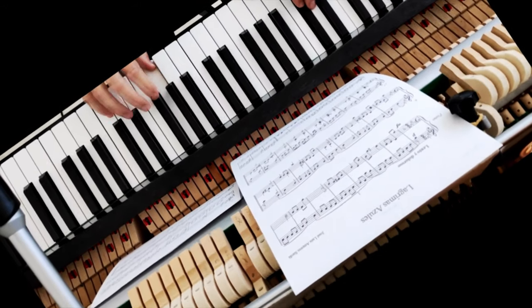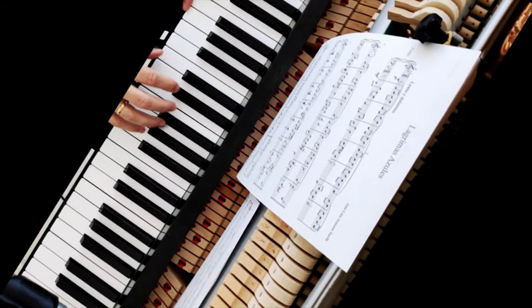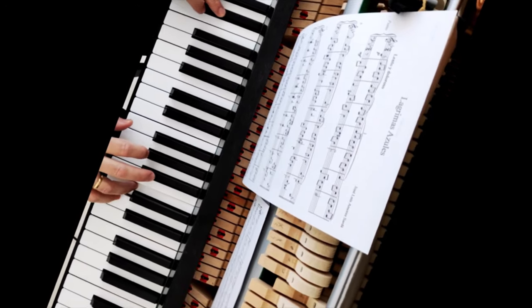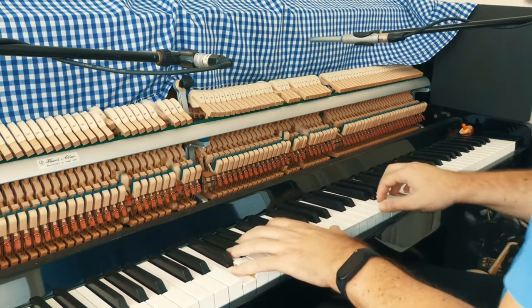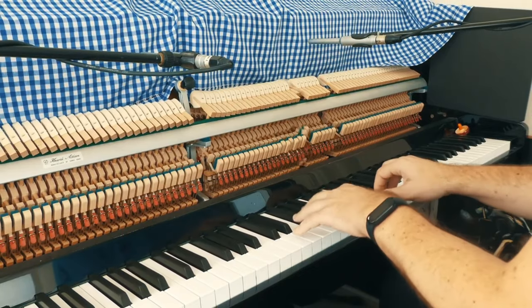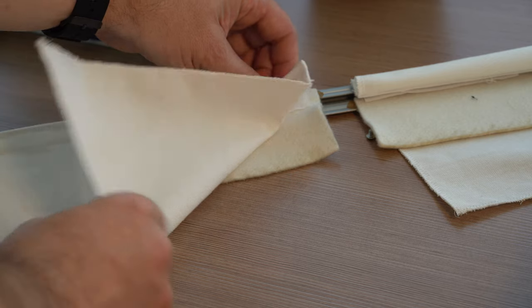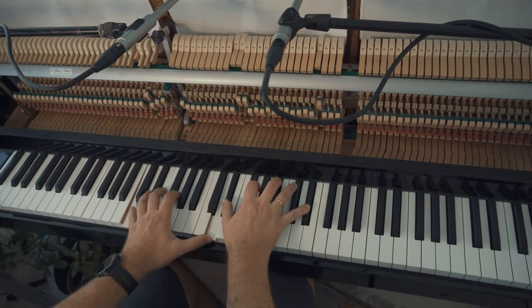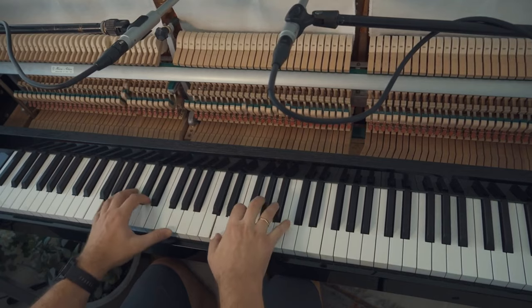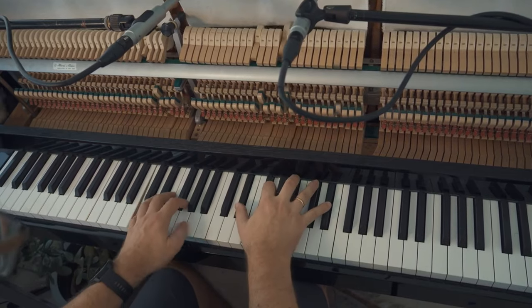My piano has a built-in felt mute that sounds very nice, but maybe it's too dark. I have used it a few times. I also bought a hand-cut piece of felt fabric from a local haberdashery. It's easy to put it between the strings and the hammers of the piano, and you get a very nice sound, not so dark as the built-in piano felt mute.